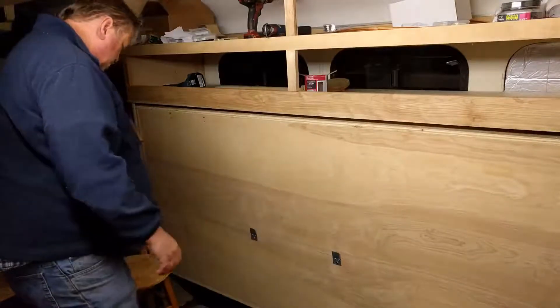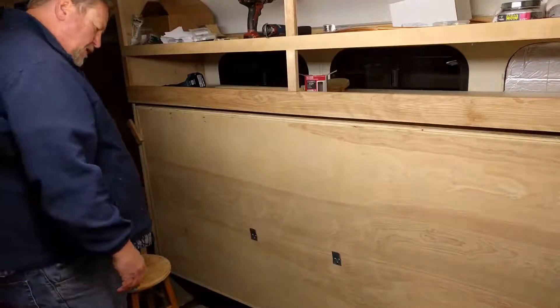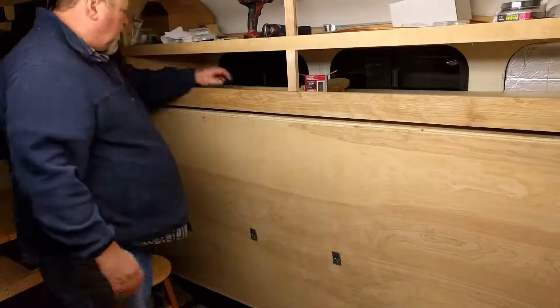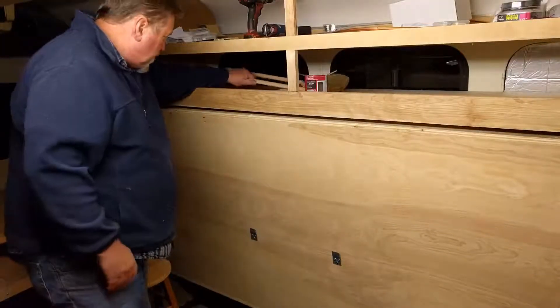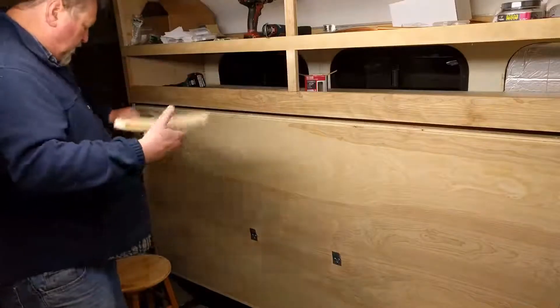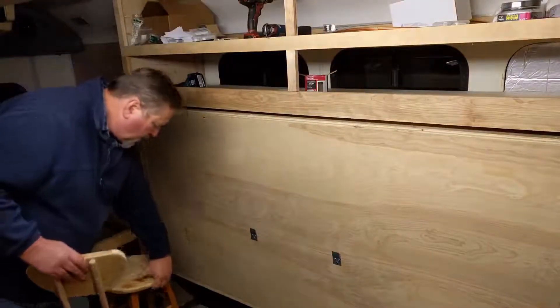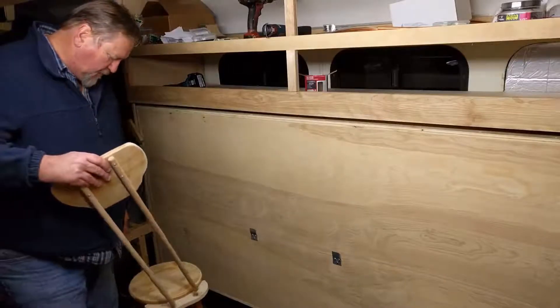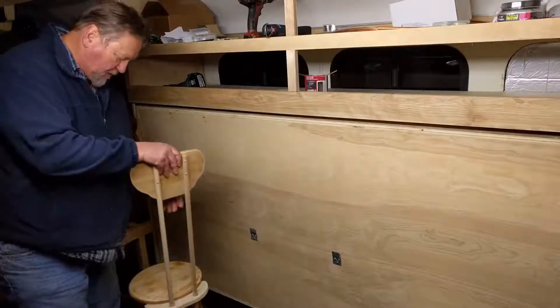These stools would actually mount onto a bracket and store securely while the bus is going down the road. This particular stool I modified so it would have a back to be a little more comfortable.